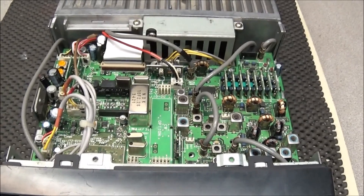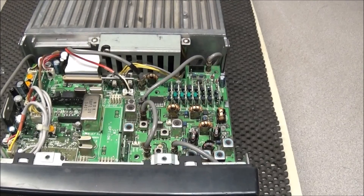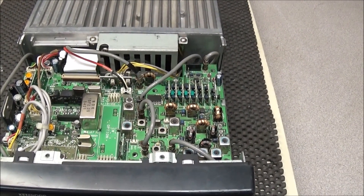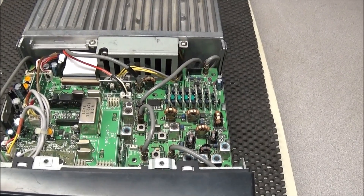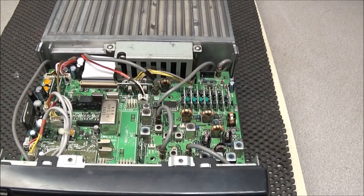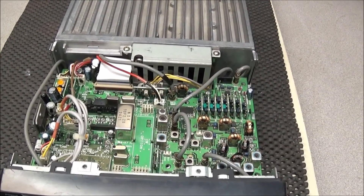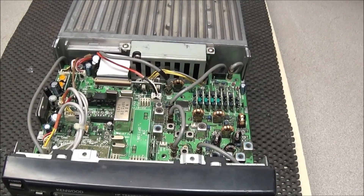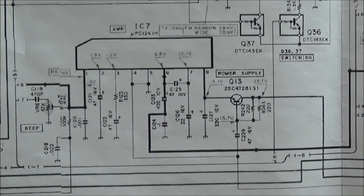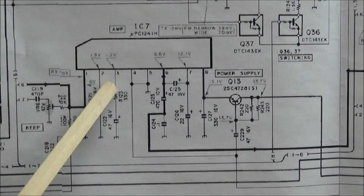I've had this radio for some time and I've been monitoring eBay to see if somebody comes up with a parts rig or had parted one out — it's been a year and no luck. So we're going to have to pull it down, remove these old caps, clean the board, and see what all can be repaired.